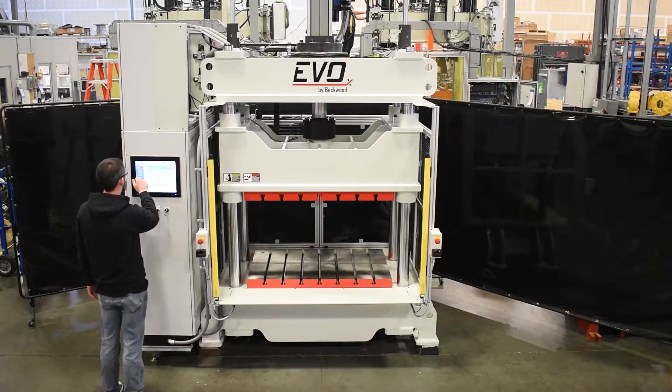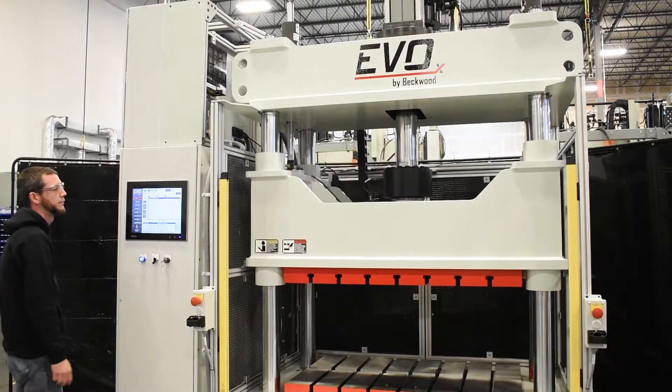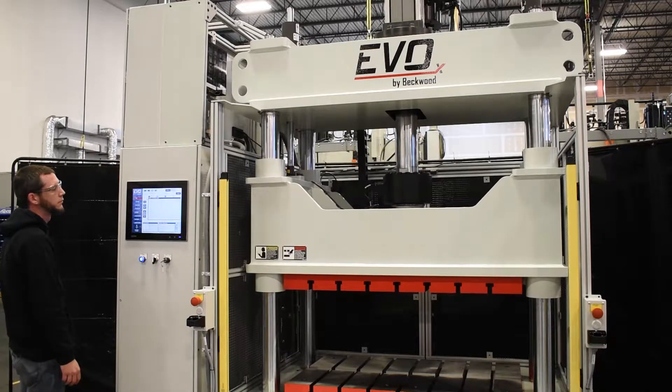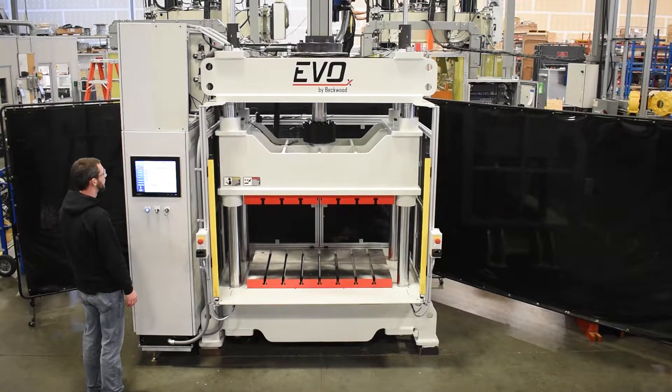Typically the customer would put in their wire that needs to be swaged. They can press cycle start on either side of the press. The press will come down at a fast speed and slow down at a predetermined position. From there it will continue at the slow speed and either stop at a particular position or force, and return home from there.